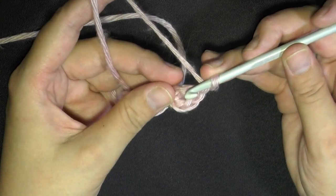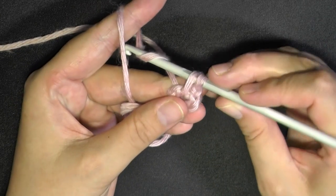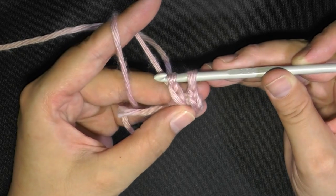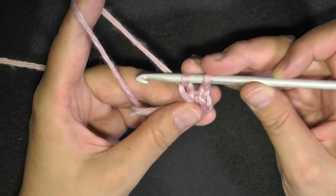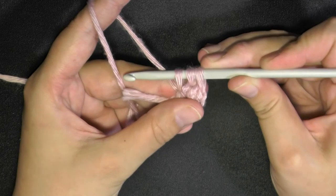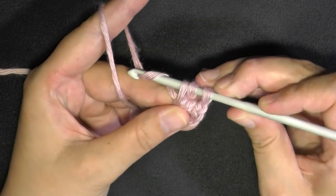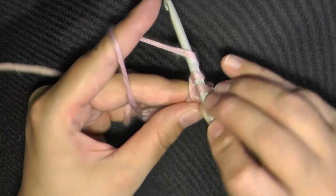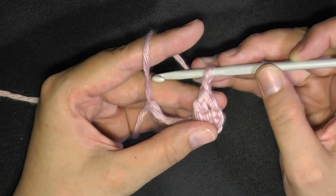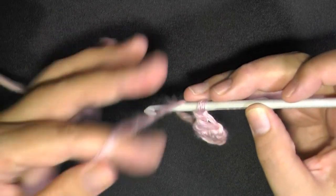Now to do the butterfly stitch, all you do is insert your hook in the stitch, pull up a loop, and then yarn over but you only pull through one of the loops on your hook. So essentially you just made a chain with the second stitch here. Now without yarning over, go right back into that stitch and pull up another loop. Now you have three loops on your hook, just like you would if you were doing a double crochet, and you're going to basically do a double crochet now — yarn over and pull through two, then yarn over and pull through two. And then chain one.